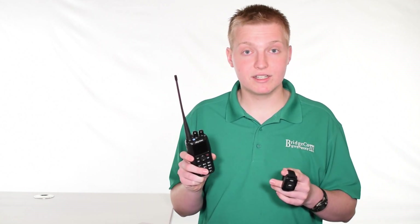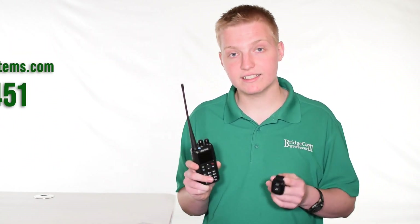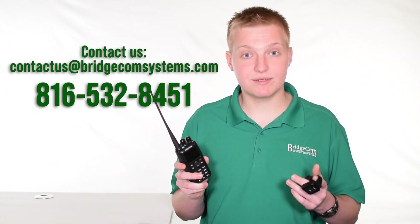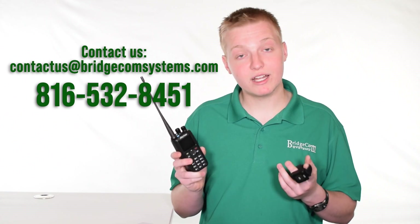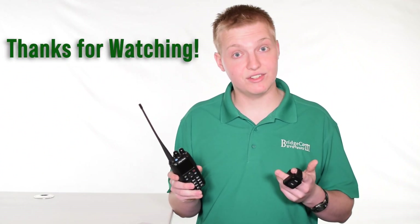If you'd like more information, please click the link somewhere around this video to learn more or to order one, or contact us at bridgecomsystems.com or by phone at 816-532-8451. Thanks, and I look forward to fulfilling your order. 73.